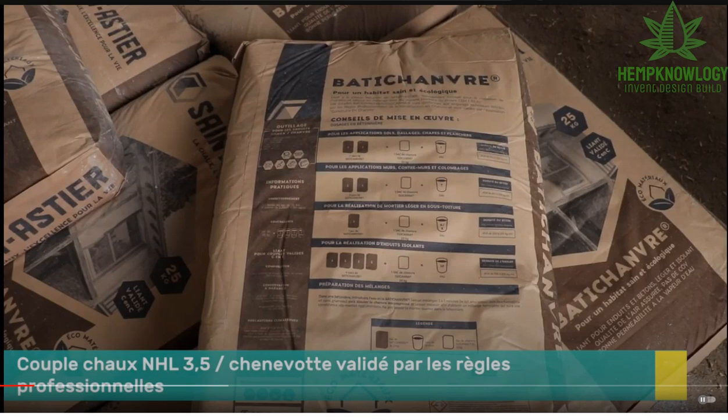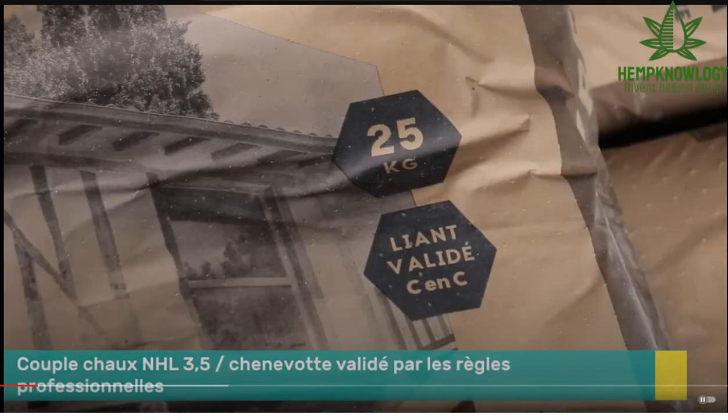This title says this is a matched pair of hurd and binder done to the professional regulations or CNC, which simply means Construire en Chanvre — their USHBA organization, which is vastly different. So CNC, Construire en Chanvre, their organization — that just means this is an approved binder.